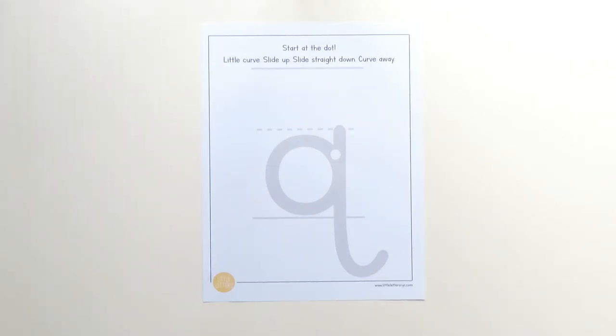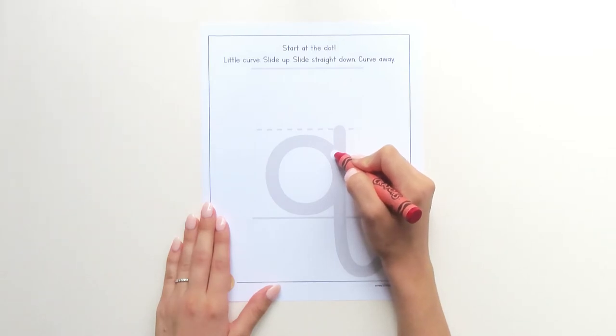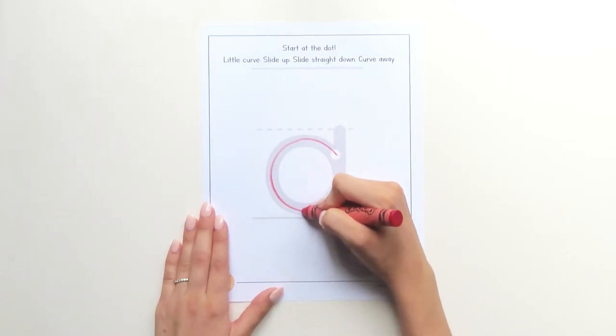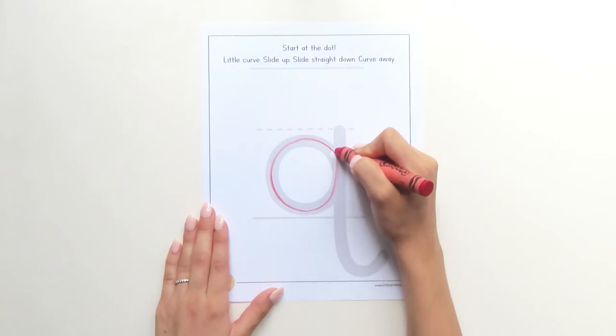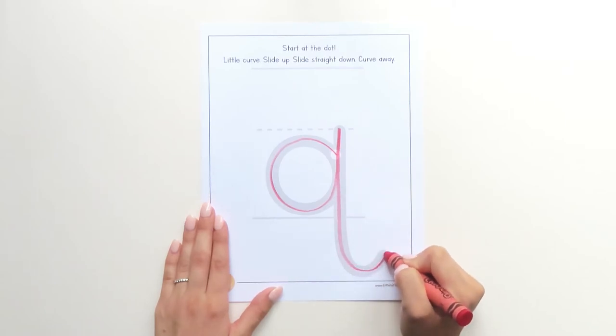Grab your first color and touch your crayon to the dot. Are you ready? Here we go. Little curve, slide up, bump, slide straight down, curve away.